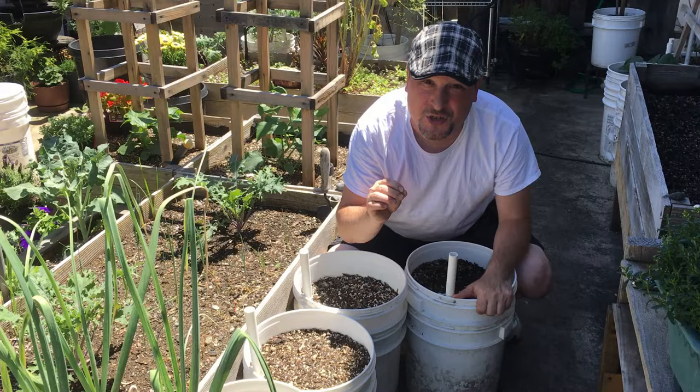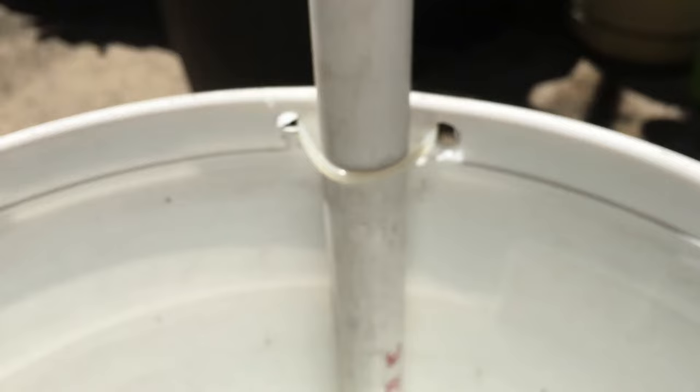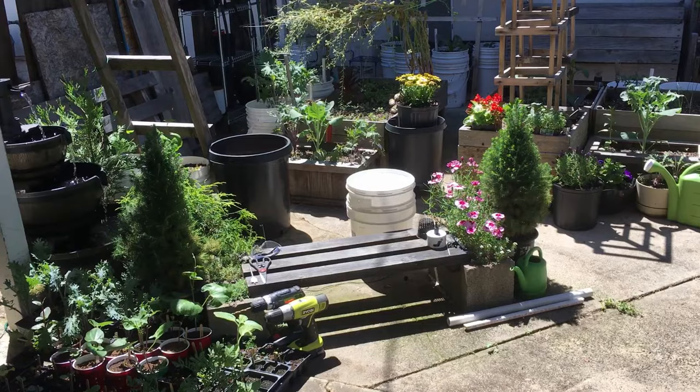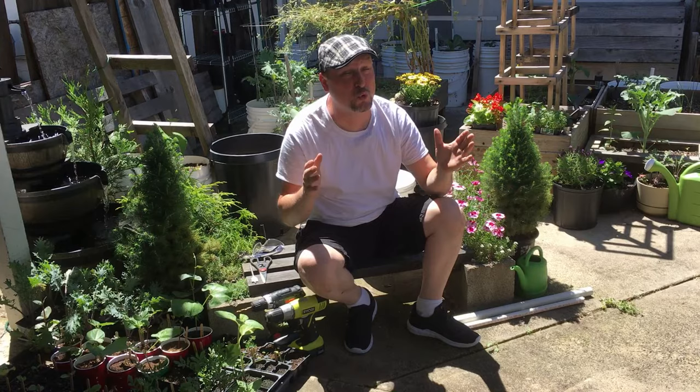Today we'll assemble one of these bucket systems and answer some of your viewer questions from the previous video. That video has well over a hundred thousand views, which is really astonishing for a small gardening channel like ours. Some of you watching right now may have subscribed because of that video.